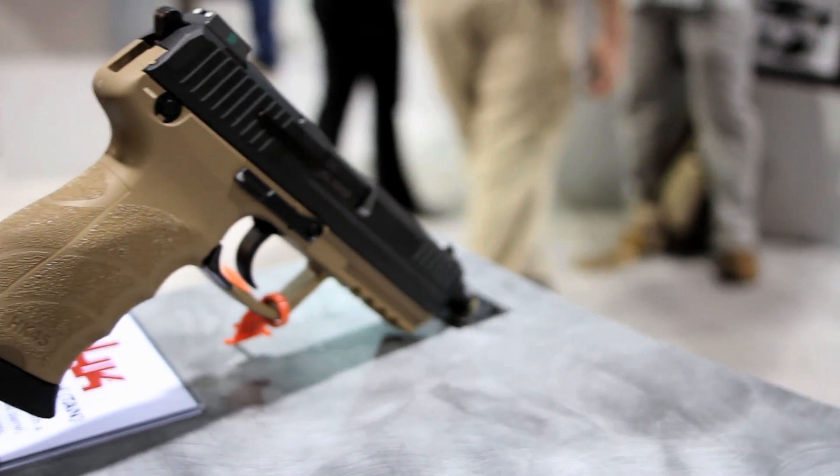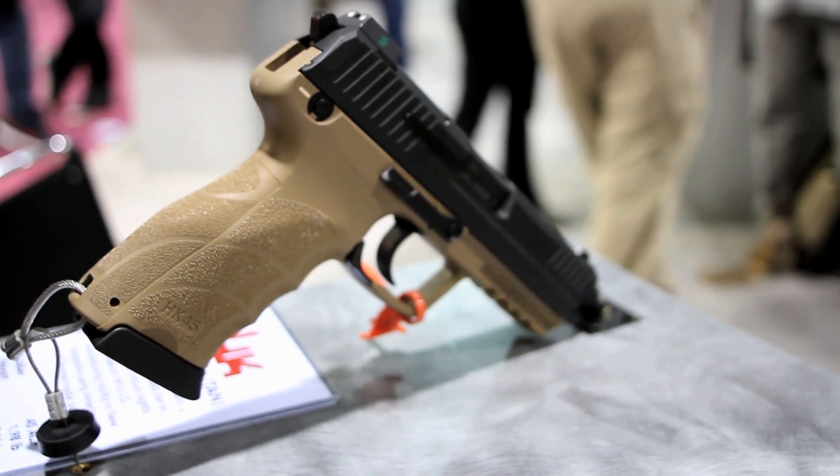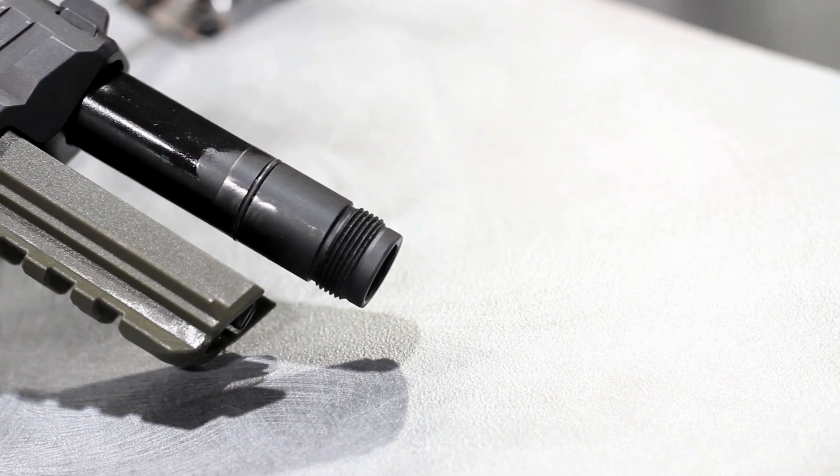All the inner workings of the HK-45 are the same as our normal HK-45, obviously with the exception of a threaded barrel.